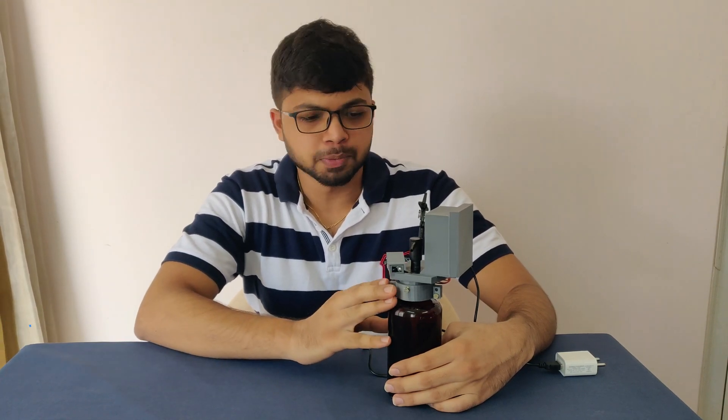Hi everyone, welcome to another video. This is Sujan from Tasty Tech Harbor. Here I have made a small prototype which is an automatic hand sanitizer dispenser.